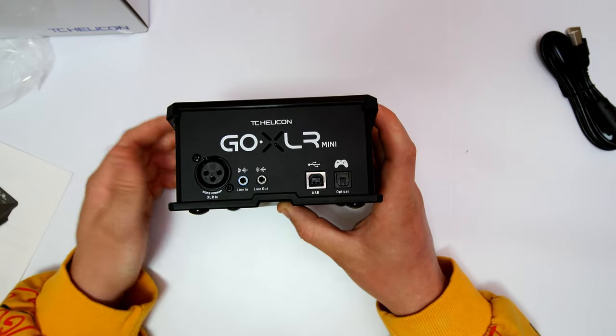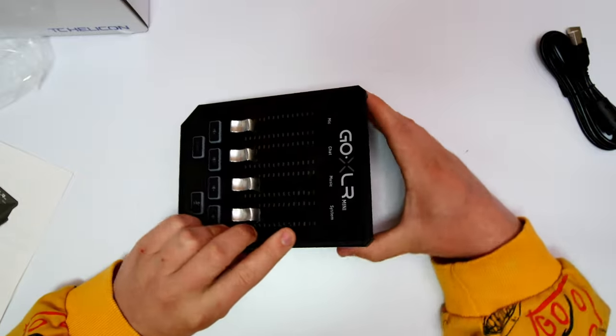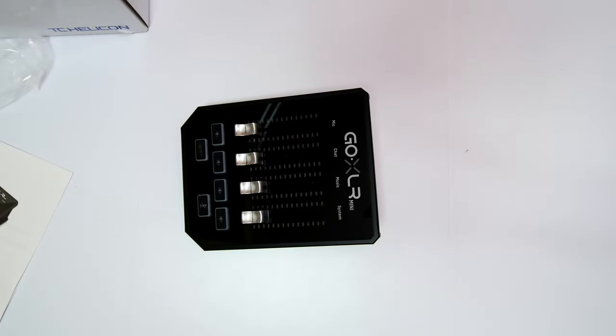We also have the Midas preamp input. If you're going to use a condenser microphone with an XLR port, you can plug that in here — it acts like a phantom power supply, which is great. I'm going to quickly get this plugged in to see what it looks like with the lights up. This is just going to be a simple review video; I'll do another one when I get microphones set up to it and we start playing around with the sound.